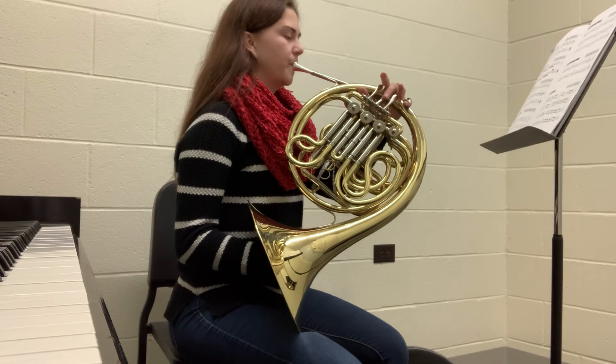Thank you for watching. These were the basics of the French horn: how to put it together, the different parts of the horn, and how to start playing. I hope you enjoyed this.